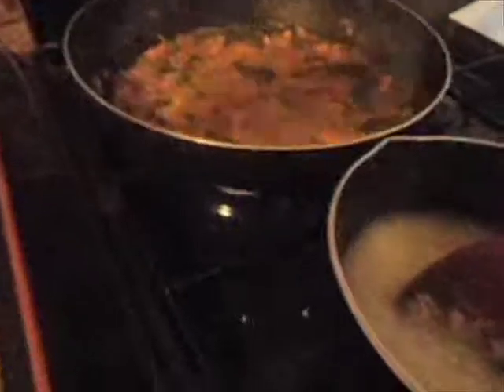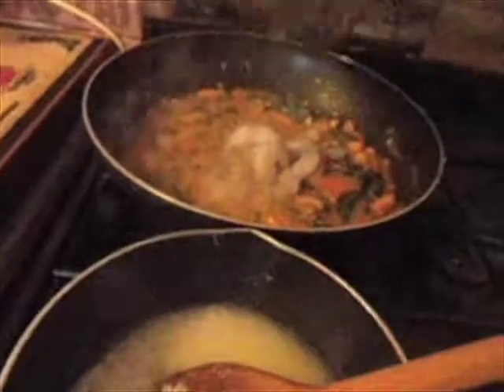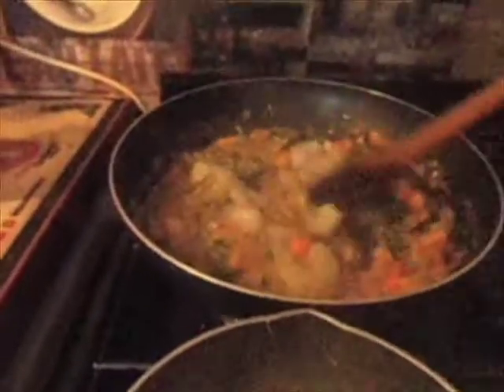The curry itself is ready for the prawns. Try not to cook these for any more than 5 minutes because they're going to go hard. I've chosen uncooked prawns for this one. So give them a stir there like that.